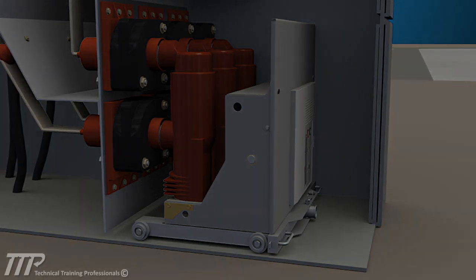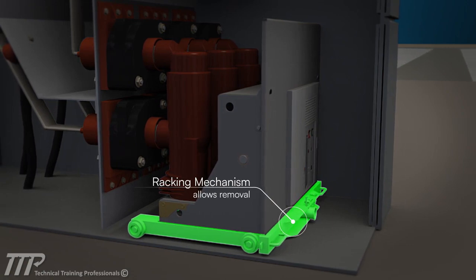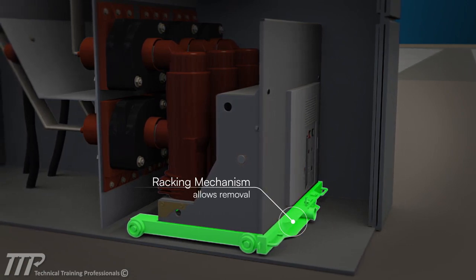Every medium voltage breaker is mounted on a racking mechanism that allows it to be removed from the compartment for maintenance or repair.